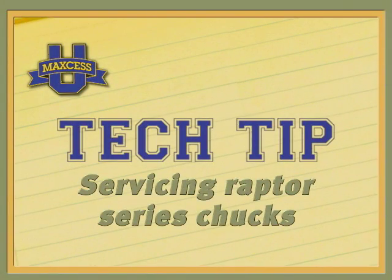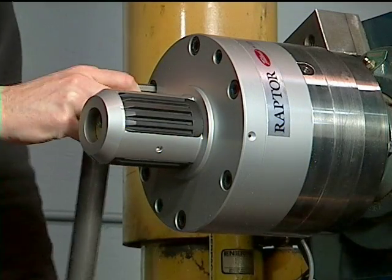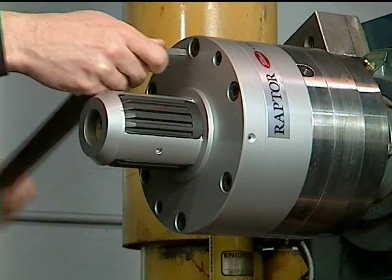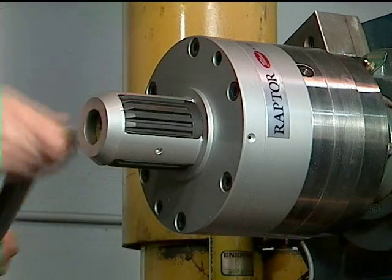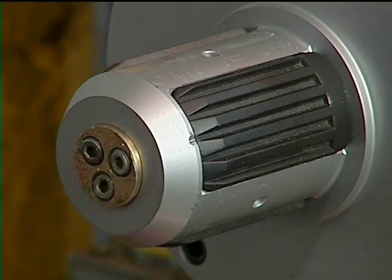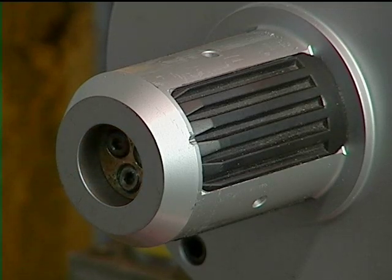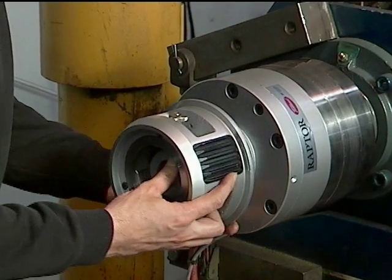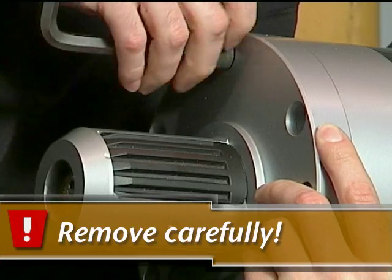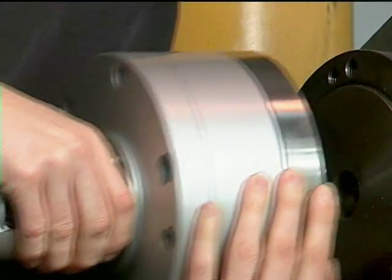Your Raptor Series Air Powered Lug Chucks should be completely inspected and serviced every 6-12 months. In order for this service to be performed, it is necessary to remove the chuck from your machine. Remove all air from the chuck before removing it from your machine. If you are using the 6-inch adapter, remove this before removing the chuck from the machine as well. Take care when removing the chuck since it weighs 37 pounds. Place it onto a workbench with the back plate facing up.